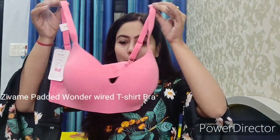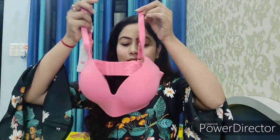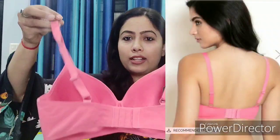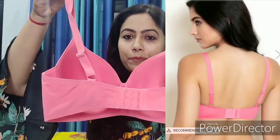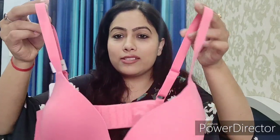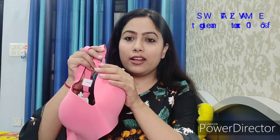This is the Wonder Wire T-shirt bra — you can see it has wires, but these are metal-free wires. The coverage is very good with a seamless design. It's padded and the band is very broad, giving you full support. This bra is very comfortable. The color is very beautiful, and it is made of soft material with very soft padding. It doesn't feel like you are wearing a wire bra at all — it's very comfortable and very supportive.